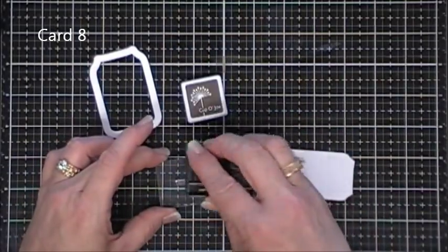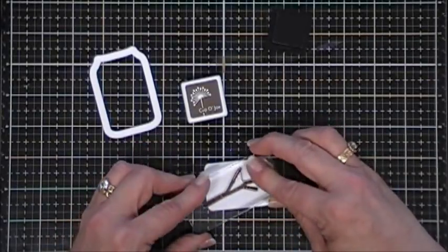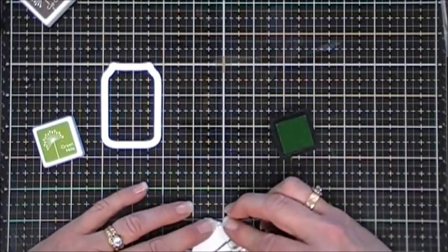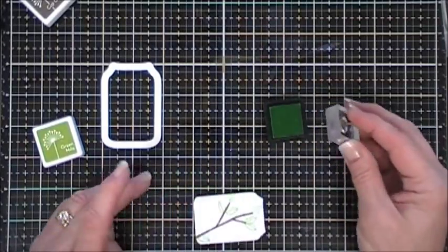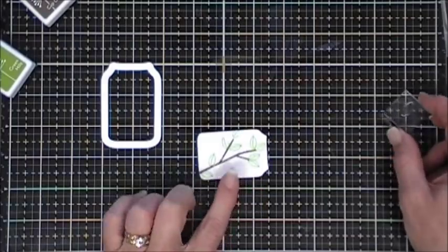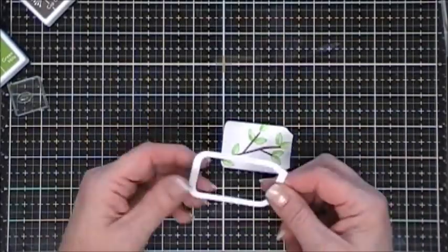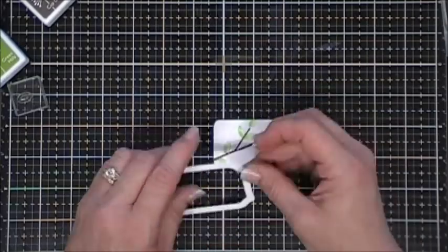Okay, now we're moving along to card number eight. I'm going to take the branch stamp and stamp that on the inside of my jar. I just used my jar die and cut it out with white cardstock. I'm using the single individual leaf stamp and adding some leaves to my little branch. These leaves have a hollow on the inside, so I did end up taking my Copic marker and coloring those in just for full shading.